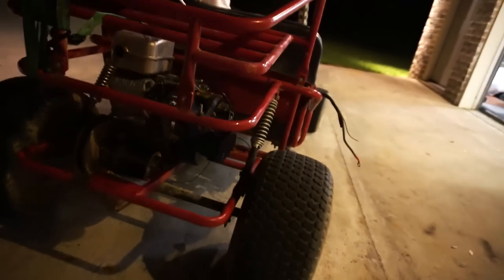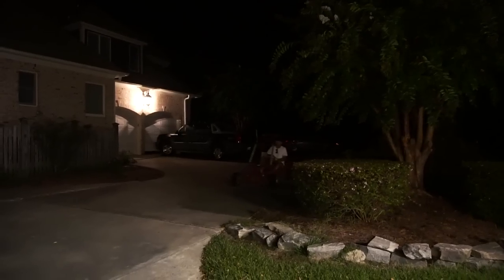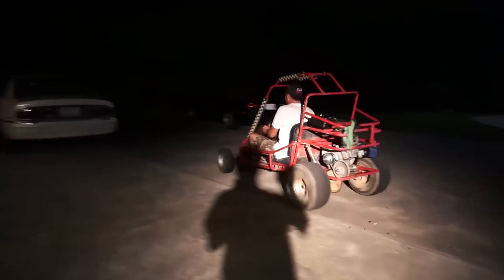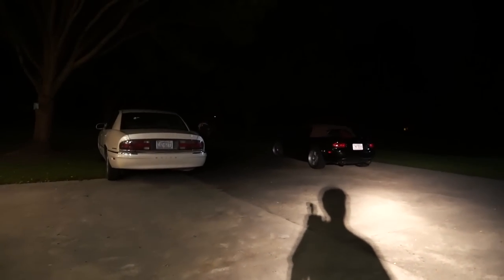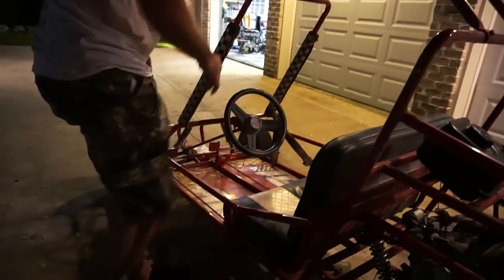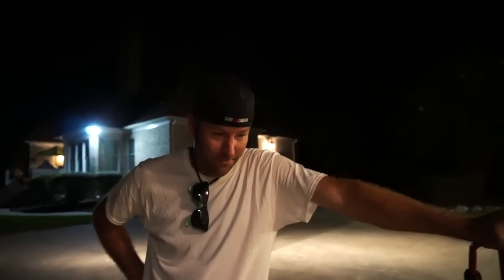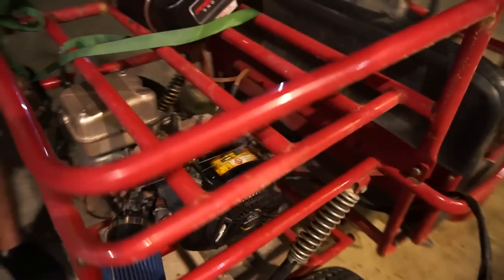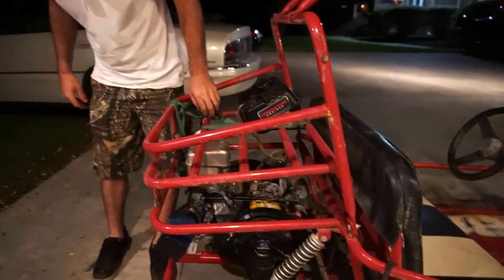I hear that chain chopping. It's definitely way faster than the Tecumseh would get. We took a generator, snatched the engine off of it, and put it on the go-kart. That's right - it's pretty epic. Leaking fuel, but we'll fix that.